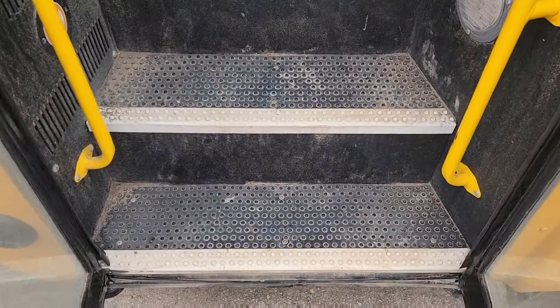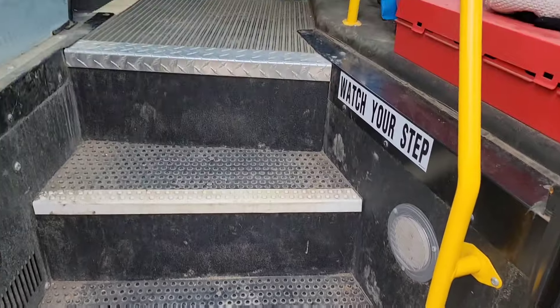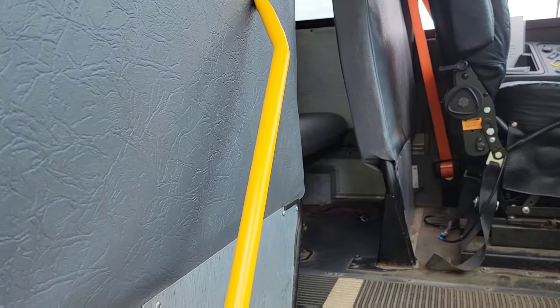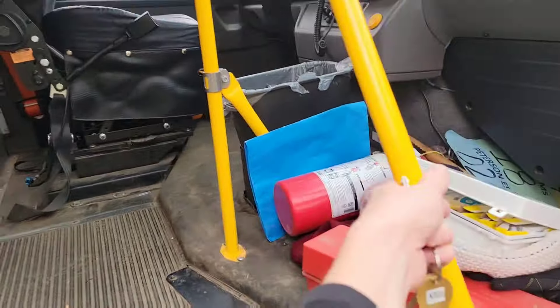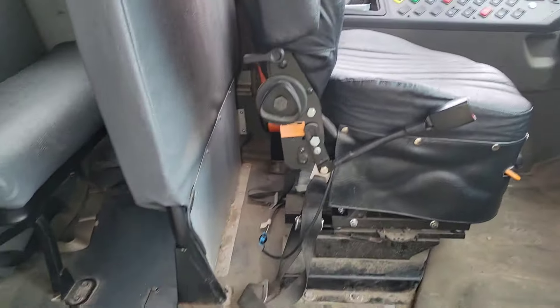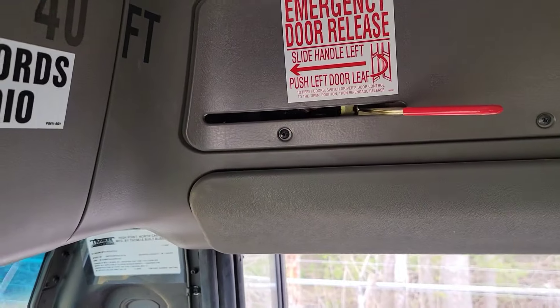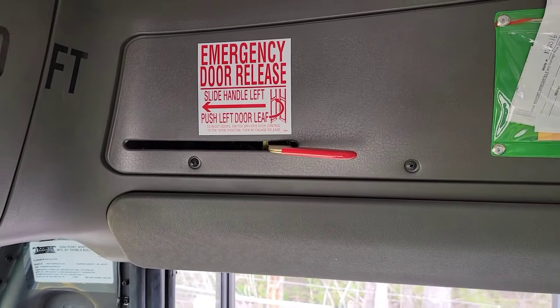You're checking your step well tread — make sure it's in good condition, make sure nobody's going to trip and fall. You also want to make sure your handrails are secured and in good condition. Then you slide this to the normal position.